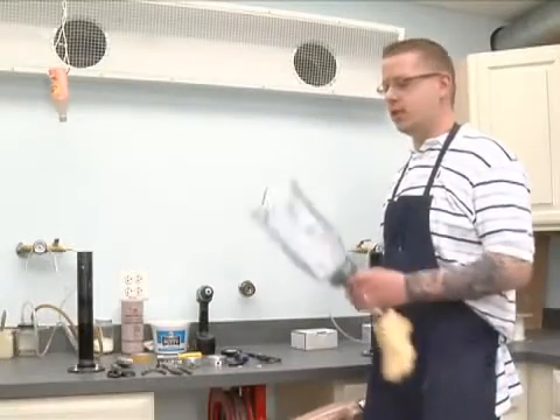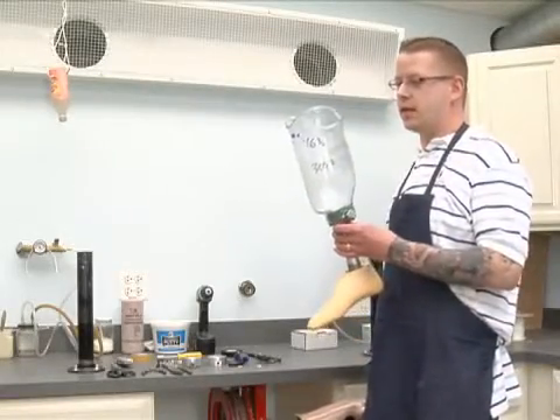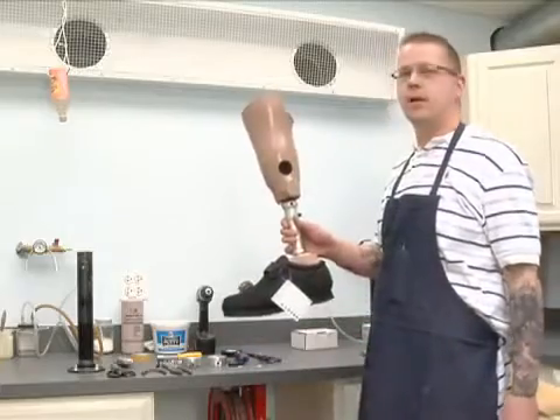Hi, my name is Tony and on behalf of Expert Village, I'll be showing you how to turn this check socket into a laminated definitive prosthesis.